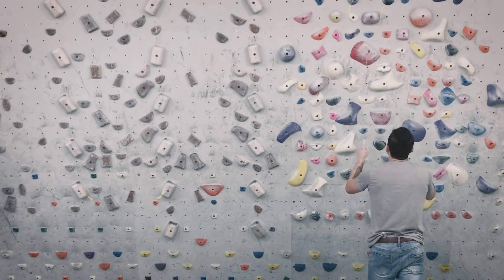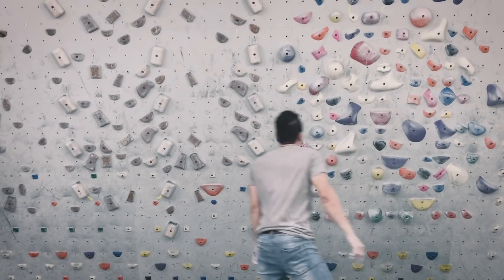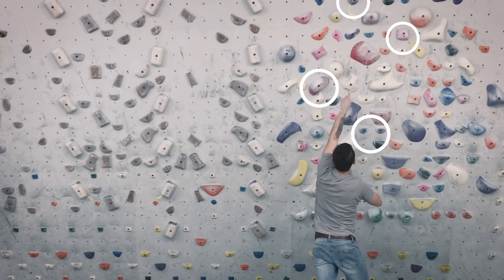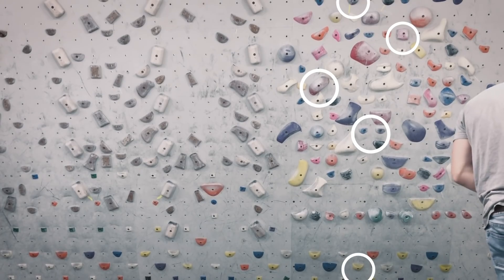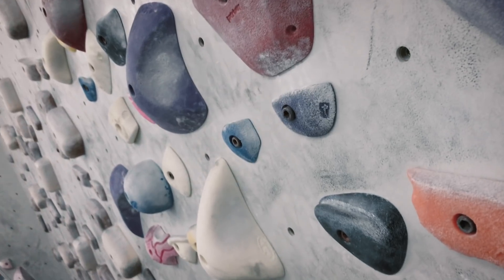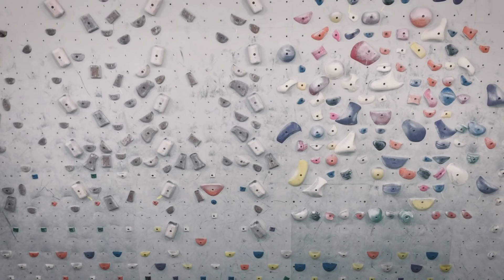Now I'm going to show you how to choose your holds. I'm going to start off with these two crimp holds, go out to this pinch hold, then out to this pink hold, and then just go straight up from there. I'm only using one foot hold to start because I want to flag out and smear out. It's a two-hand start close together with the crimps, going left-right-left-up. If you have to use jugs, use jugs — I tend to start with crimps to check my form, then make the holds more difficult as I improve.